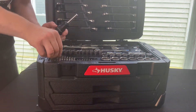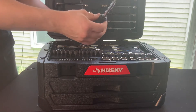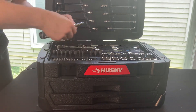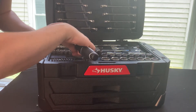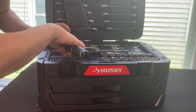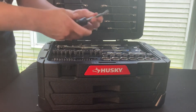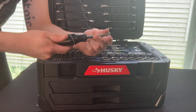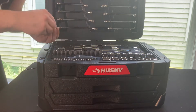Then we have our miscellaneous bits and our screwdriver. We also have up here: twelve, eleven, ten, nine, eight, six, half inch, seven-sixteenths, three-eighths, all the way down to a quarter. Snap those right on and you'll be able to open up the back of a panel really easily instead of having to bust out your ratchet — it'll be a way quicker job.